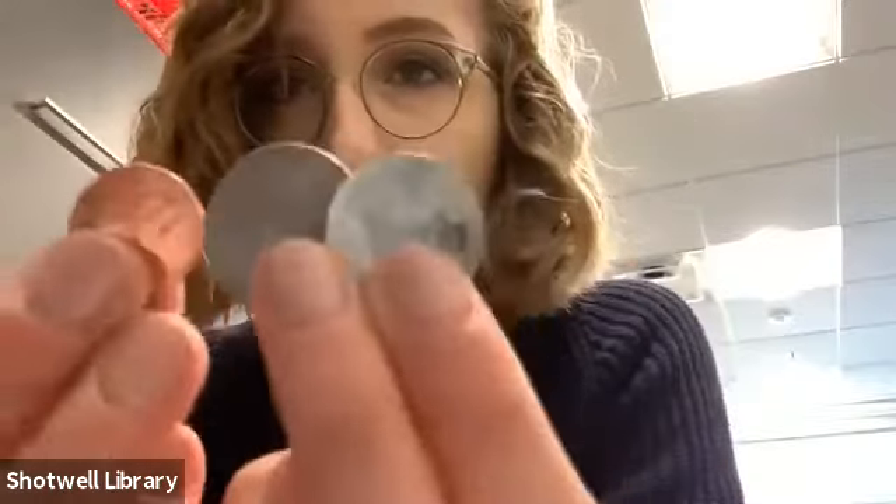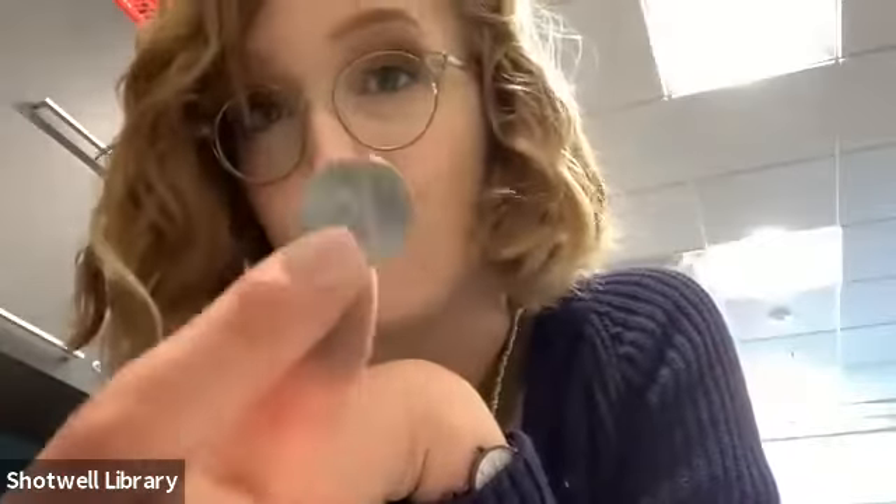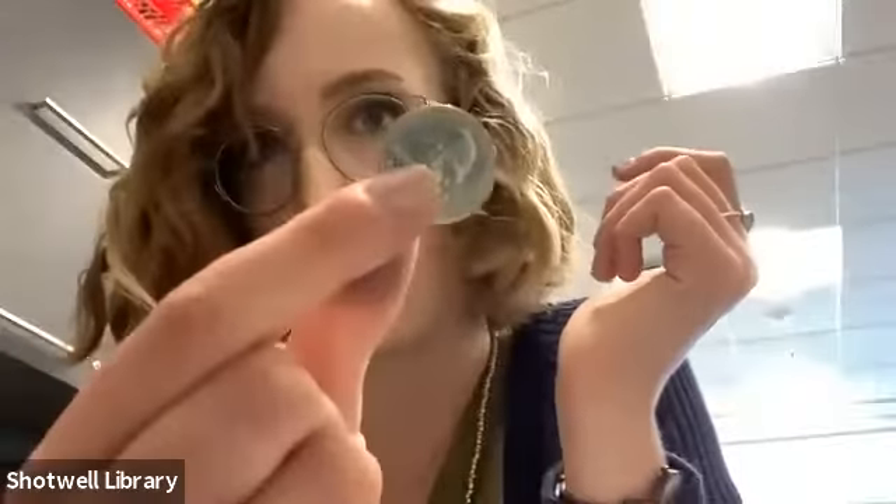Have y'all ever tried to see if coins are magnetic? I've got three coins in front of me. Some are saying yes, some saying no — let's try it. They're not magnetic, they're not sticking. What are pennies made of? They're made of copper. Nickels actually do have a little bit of the metal nickel, but it's not very much, and nickels are mostly made of zinc, which is not magnetic. Same with quarters. So interestingly, coins are actually not going to be magnetic.